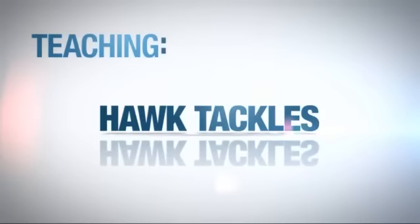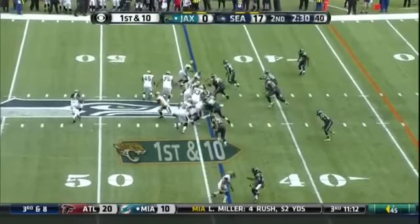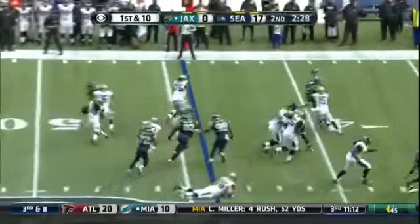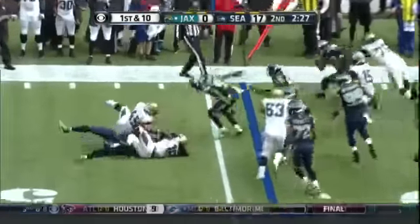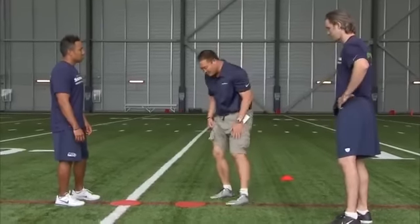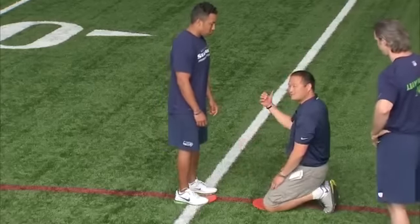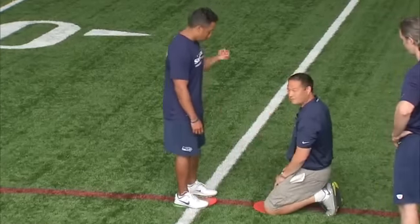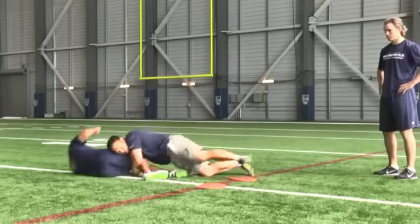Hawk tackles: eyes through the thighs, wrap and squeeze, drive for five when necessary. We're working our hawk tackling from our knees. The ball carrier is going to move left or to his right — if he steps to the left, I'm going to squeeze and bring the ball down.